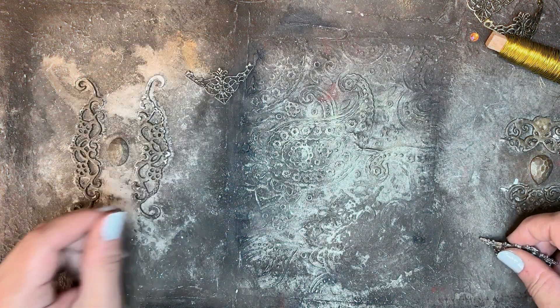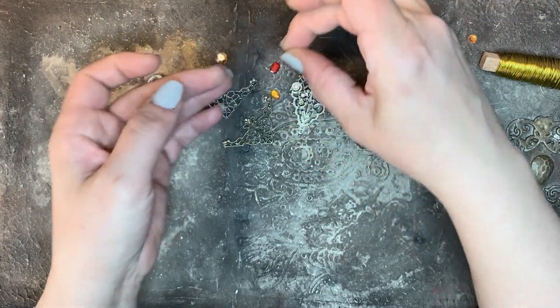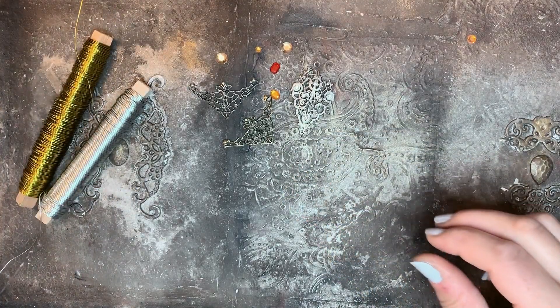Here are some of the materials that I used: metal decoration book corners, broken earrings which will not be used in this project, some stones, wire, and fast glue.